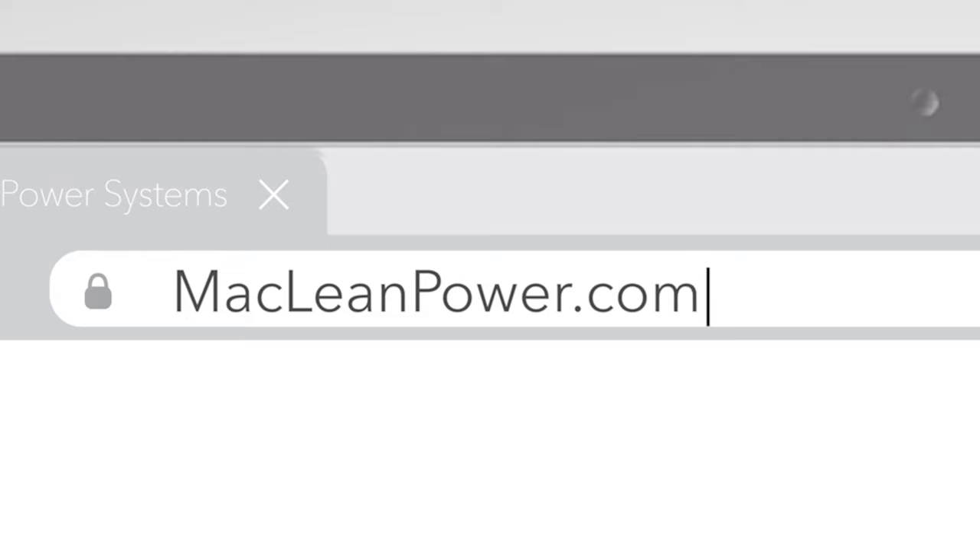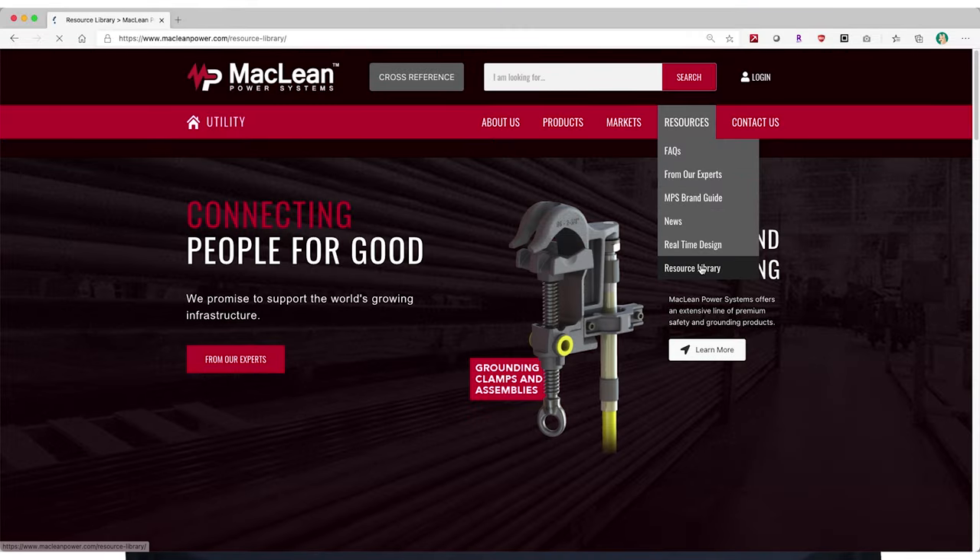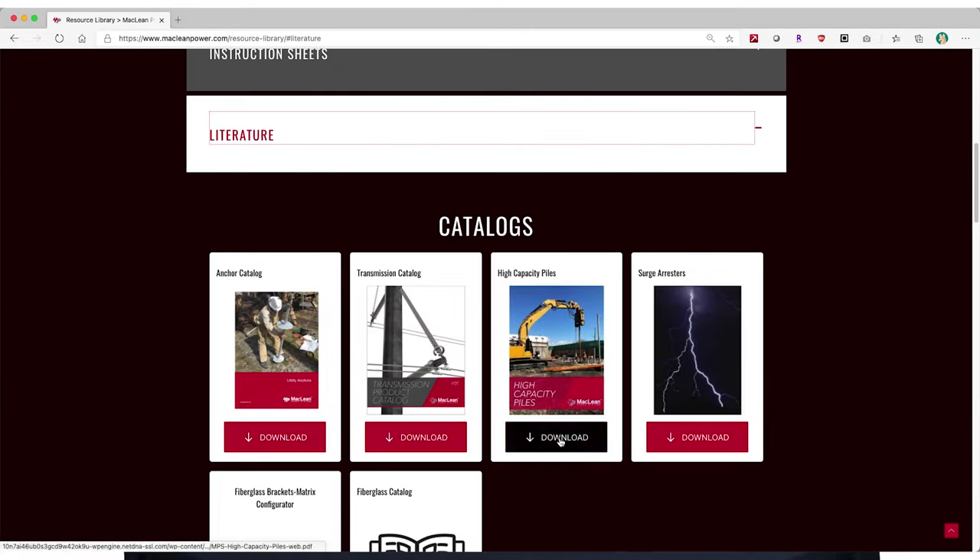You can find more information by going to the resources page on the website, where you can download our technical document as well as the product catalog.